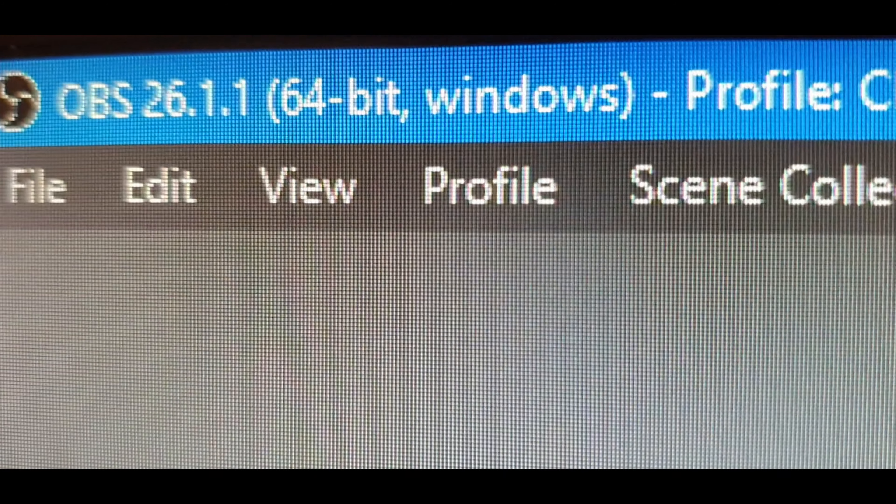All of this will be managed and controlled by the OBS software platform, which allows us to bring in different feeds of cameras and sound, switch them very easily, and then pass that information into the Zoom system.